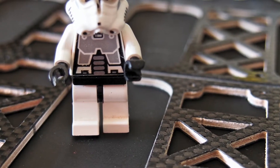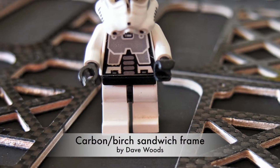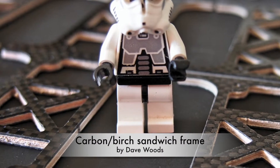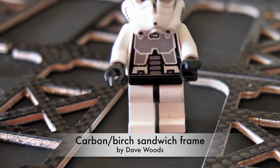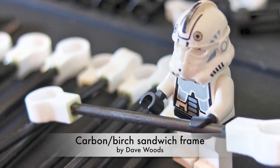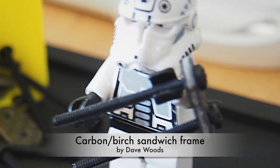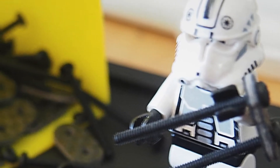The body is made out of 3 mm carbon birch sandwich material, either in complete H-form or in separate base plates and replaceable arms. Designed and produced by our buddy Dave Woods.